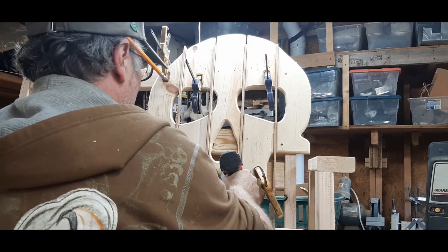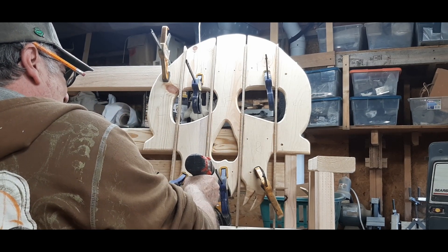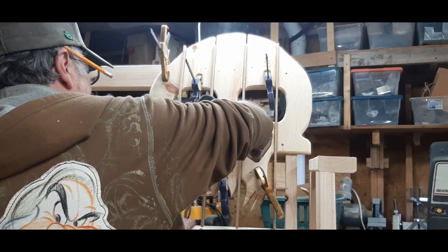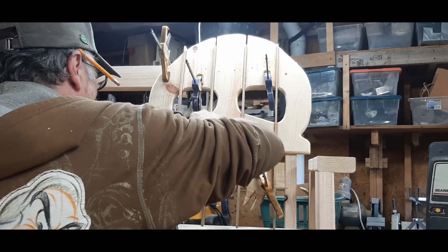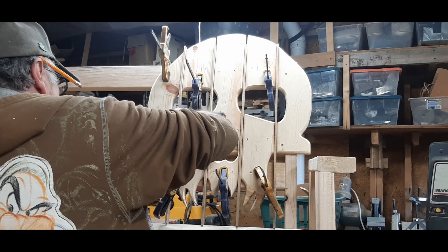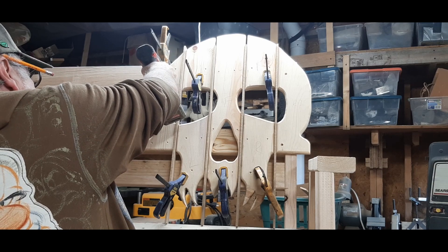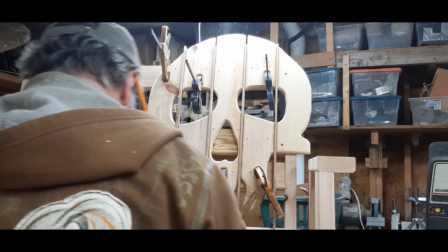I don't measure the screw holes, because this is an artistic thing, and you don't want everything in line, because you've got to make it look like you did it by hand. Those holes look pretty good.